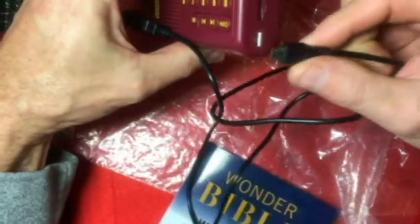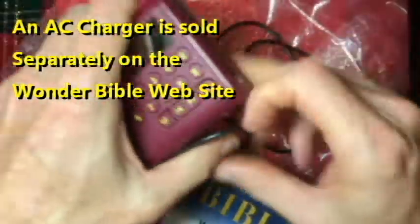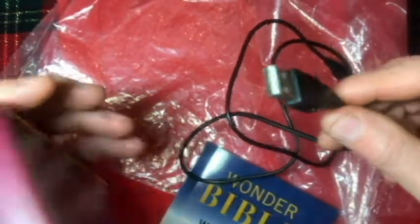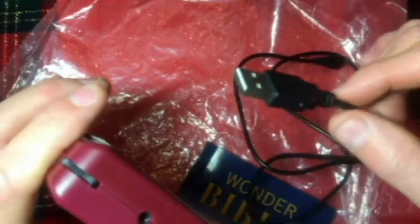This plugs into the Bible right here, and then it's just a USB plug for a laptop. You can plug it into your cube and then to the AC from there.